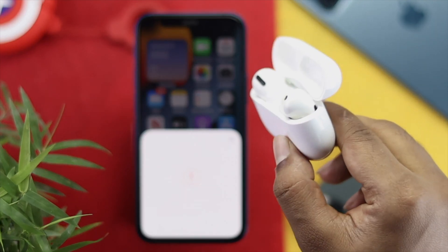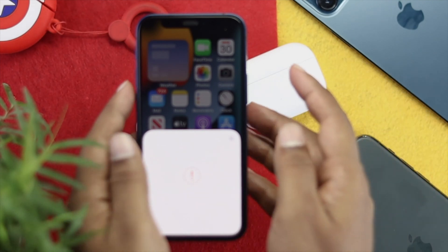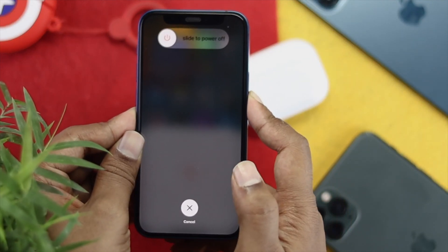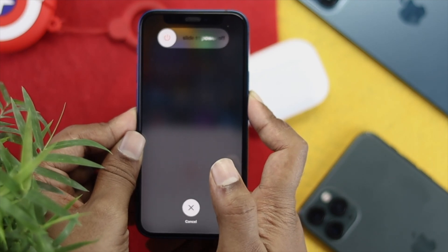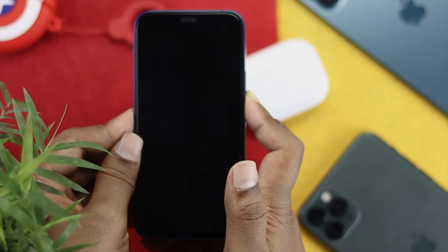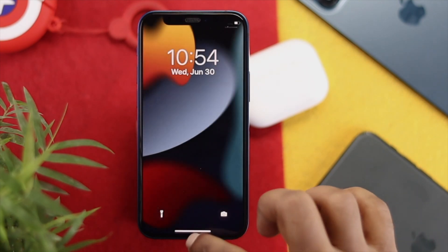To solve this problem, the first thing you have to do is simply press the volume up button, then the volume down button, and quickly press and hold your power button. Keep holding it until you see the Apple logo appear on your iPhone, then go ahead and release the button as soon as you see the Apple logo come on.